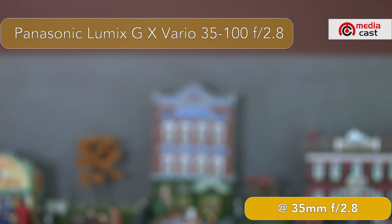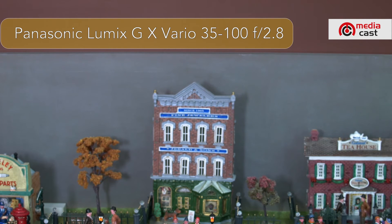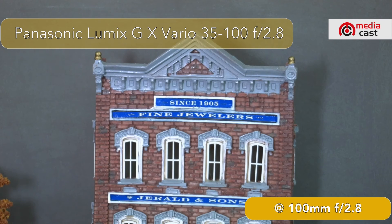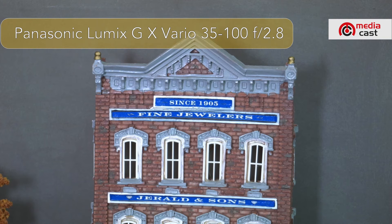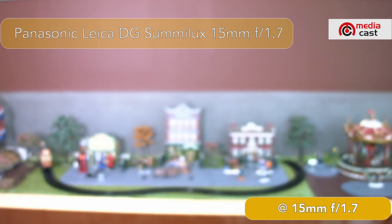Now let's try the 35-100mm f2.8. I'll press autofocus — that's your 35mm view. If I zoom all the way to 100mm and press autofocus, there it is at 100mm. I press auto iris, but there's no change — that's already the maximum iris available, so that's the 35-100mm.